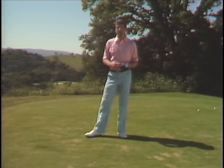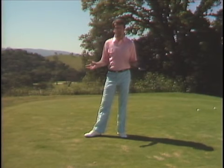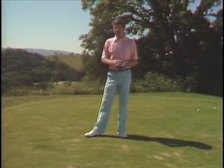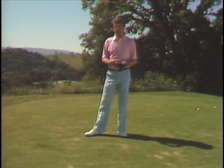The first key to the effortless golf swing is establishing our relationship with the ground — in other words, creating good balance. As we go through the keys, starting with balance today, I'd like to bring a student on board with us. We decided to pick somebody who has never played golf before.